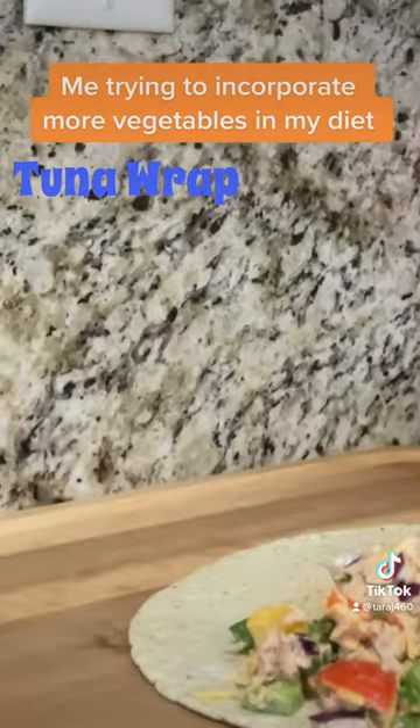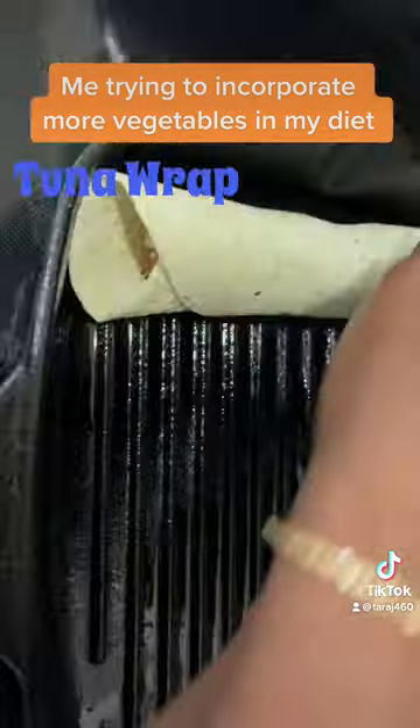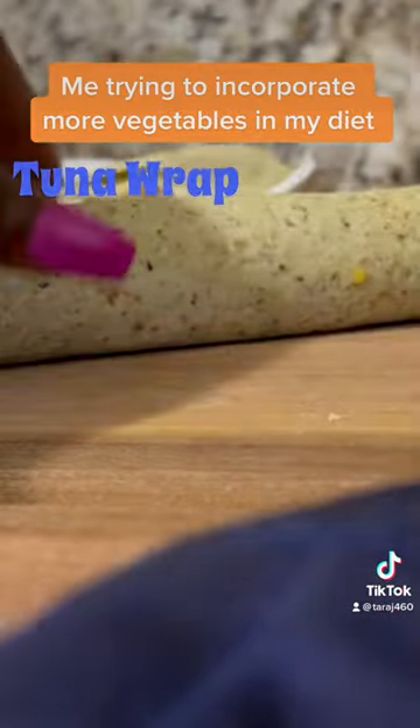Top it off with some vegetarian cheese. Put that on the wrap, seal it with some onion and chive dip, put those babies in the oven for two to three minutes, depending on how you want it.